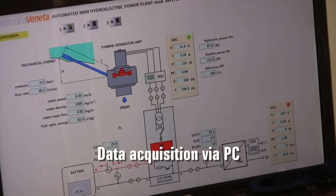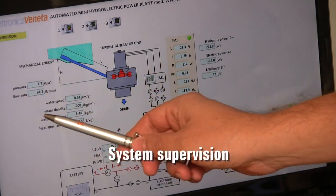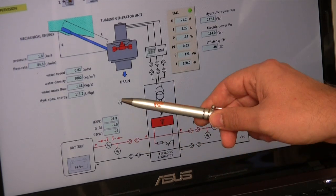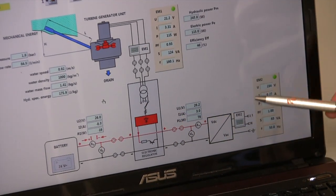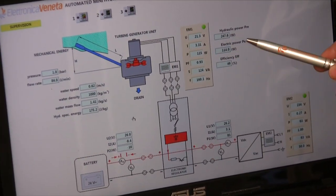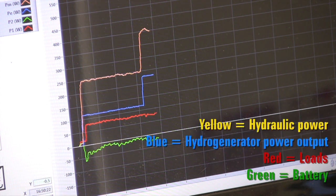We can also use a personal computer running Windows for data supervision. For example, if we switch the loads on or off, we can supervise hydraulic and electric parameters, as well as the system efficiency. A very interesting tool allows the student to check the real-time trend of the hydraulic power and electric energy flows. Different colors correspond to different powers of the circuit.